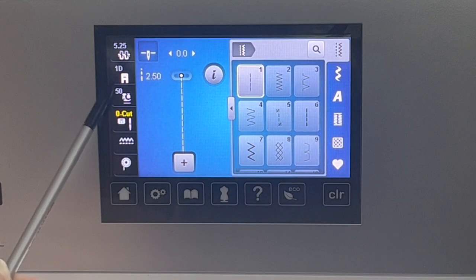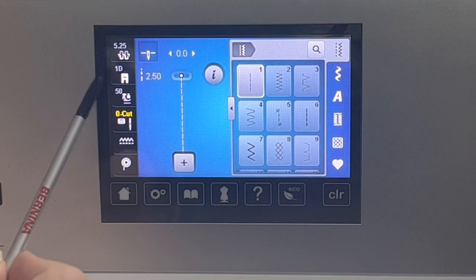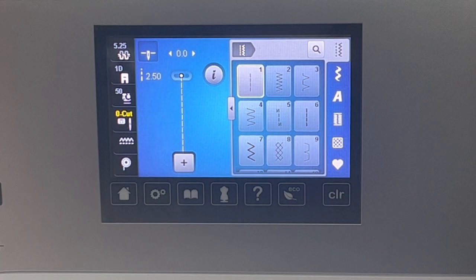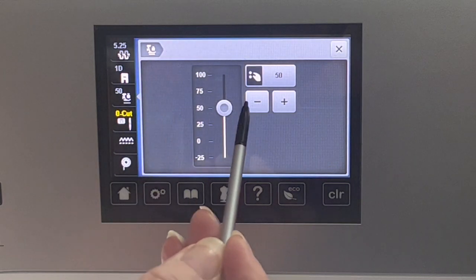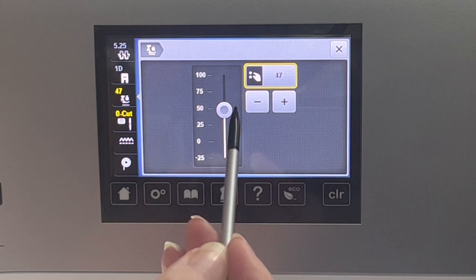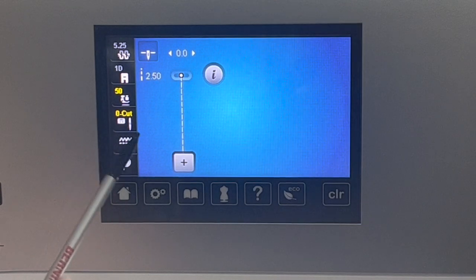This is the foot. This machine will not change what foot is shown here. There is an upgrade available for purchase — different than a software update. I have not put it on this machine yet, but if I did, this foot would change based on what foot you have on the machine. This is the foot pressure, which you can make higher or lower depending on what kind of fabric you're using. You can use the plus/minus or just push and touch the screen.